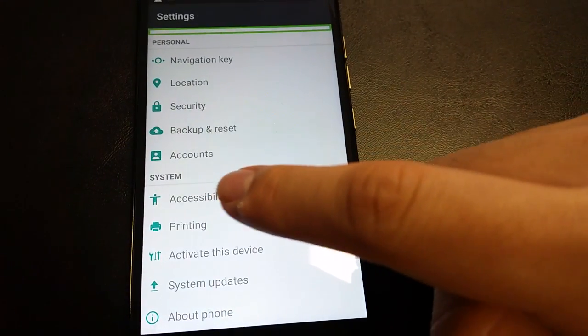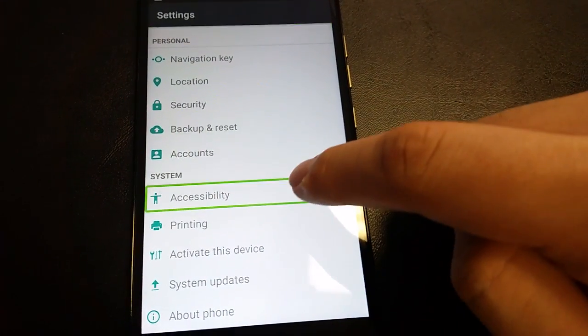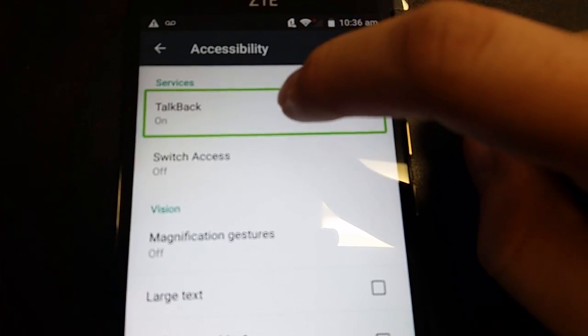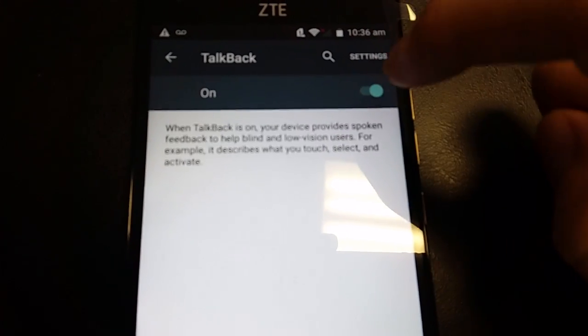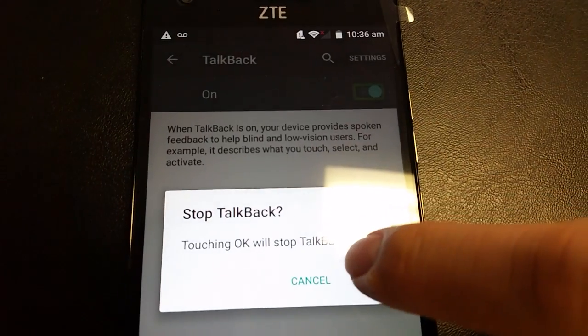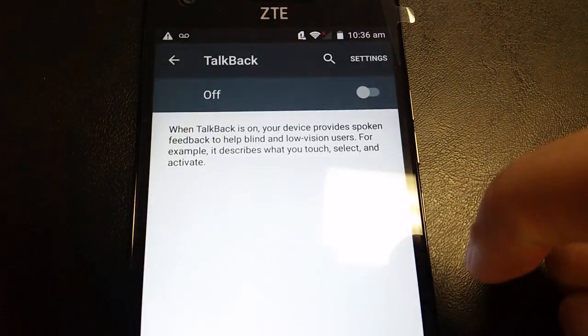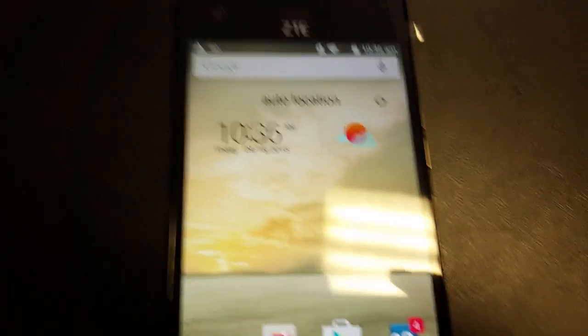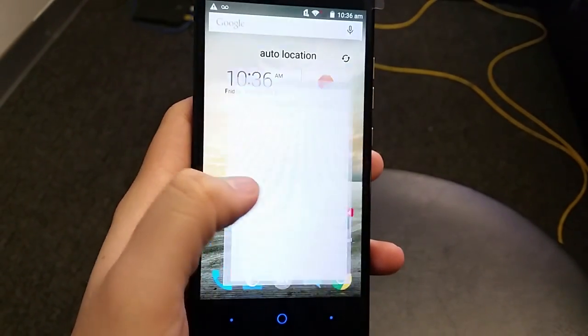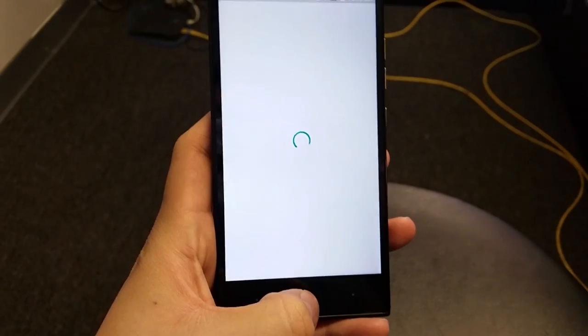Slide using two fingers all the way down to your phone settings. Under System it will say Accessibility — double-tap it. Then you'll see the TalkBack option right here. Click it, then double-tap it. It shows as on — click it and double-tap it. And there we go, TalkBack is now disabled.